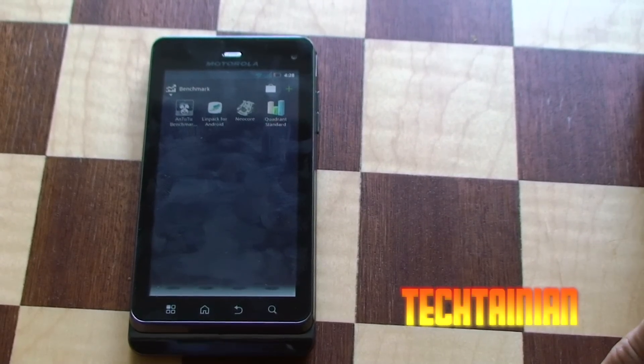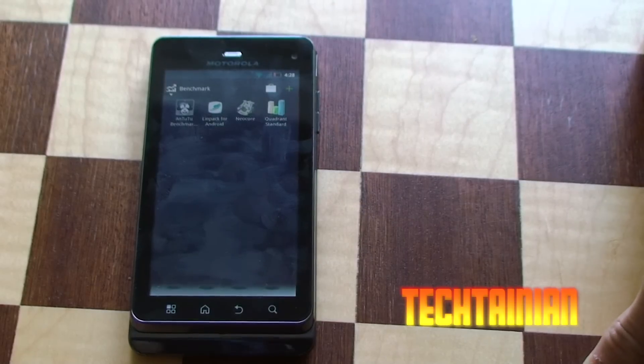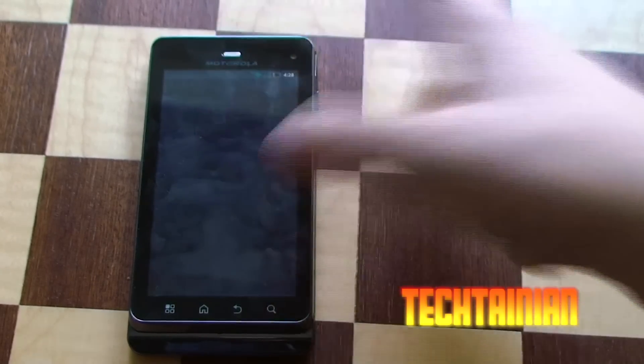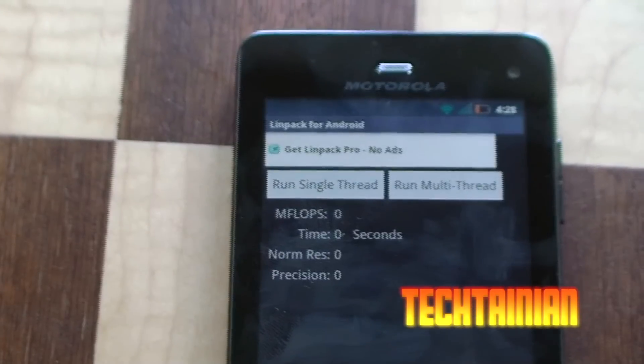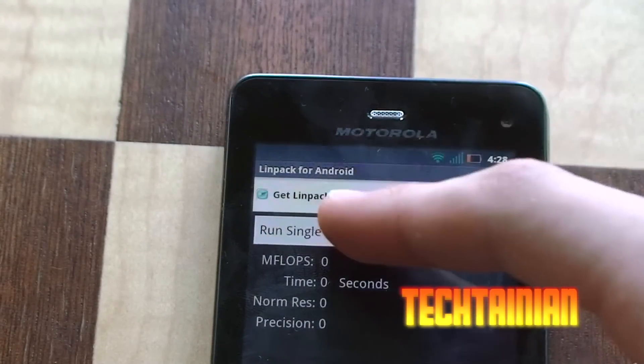We've got Neocore, Linpack, Tutu, and Quadrant. We'll start off with a little bit of Linpack for you guys. So just zoom in a bit, and we'll run a couple single threads, then move on to the multi.